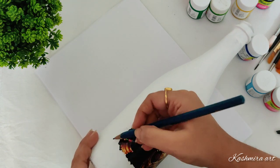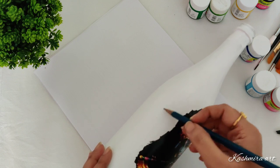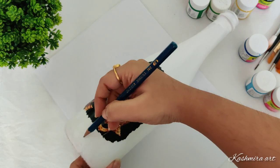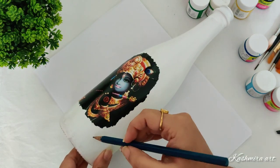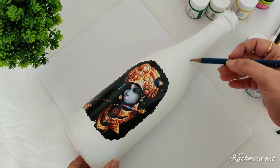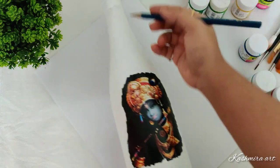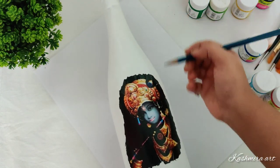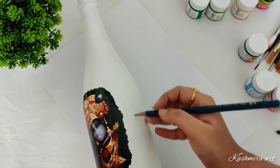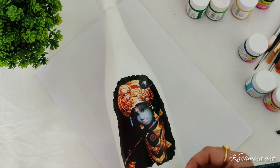Then with the help of a pencil, I'm drawing a peacock feather shape — just the outline. You can use any pencil; here I am using a two-edge pencil.